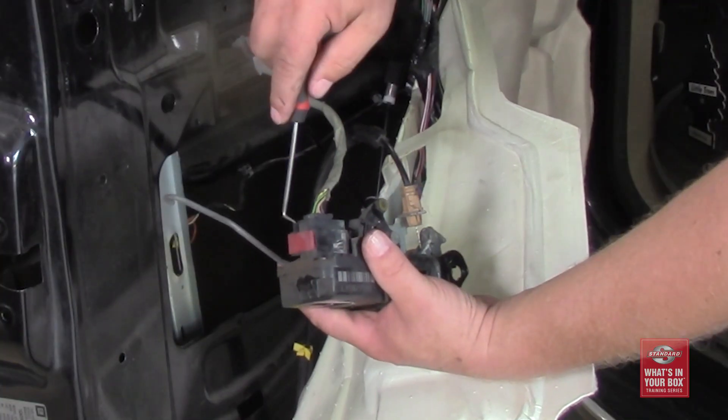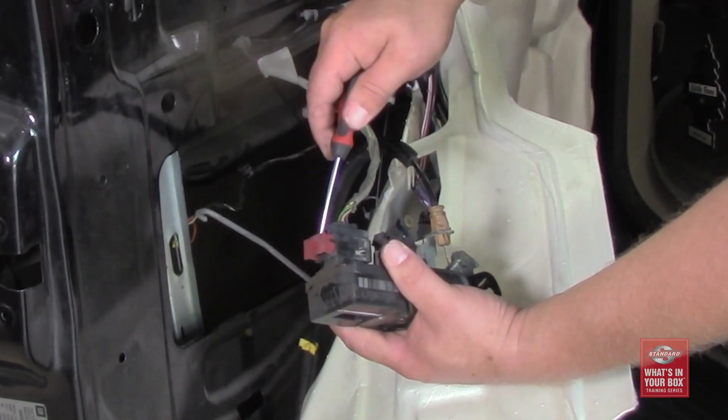Whether it's age, slamming the door too hard, or moisture or corrosion — think about how the motorist will feel if the door lock actuator fails just a few weeks after the door panel was removed. This is why it's always important to just go ahead and mention it. Door lock actuators are a great category because they can be sold to either collision repair centers or general repair centers.